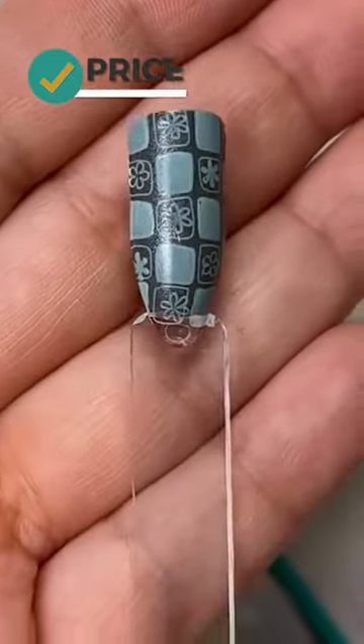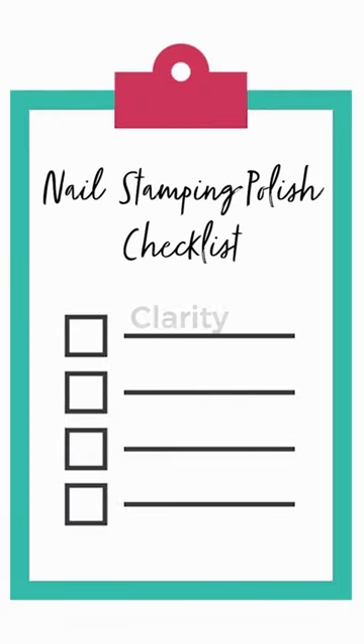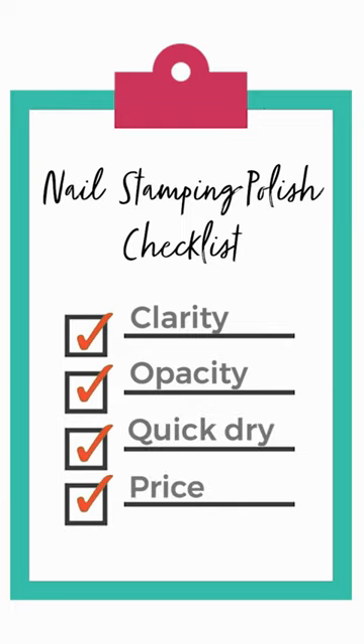And price — for some people that definitely might be a factor. How much is the price of the product that you're using? So going back over: clarity is important, opacity is important, the fact that it's quick drying, and then price. Those are some pretty important factors.